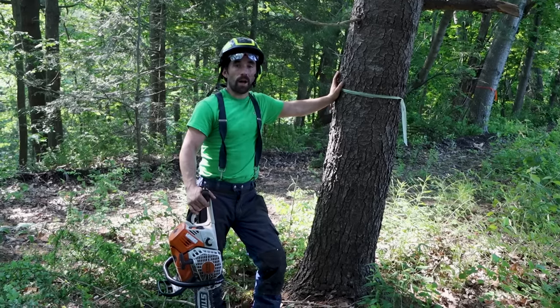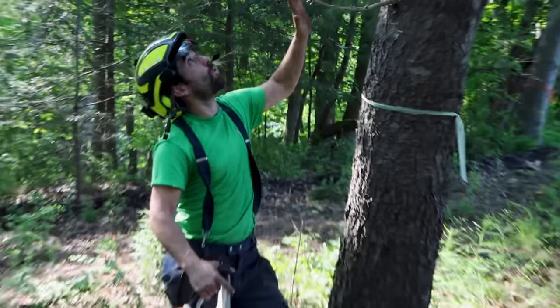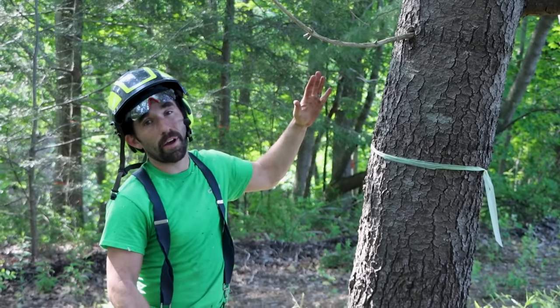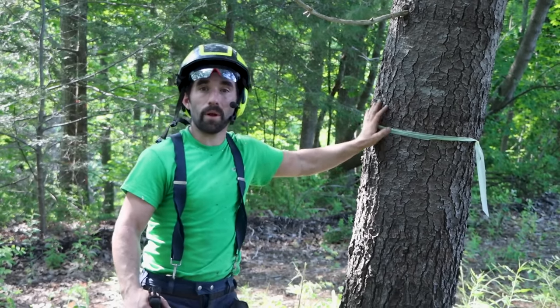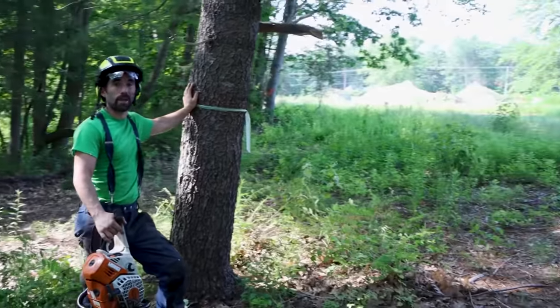The first thing you're going to consider when you're coming up to a tree like this is just look at the whole entire tree — see what the lean is and see where you want to go. We've established we want to go right that way, right into the lean of the tree.